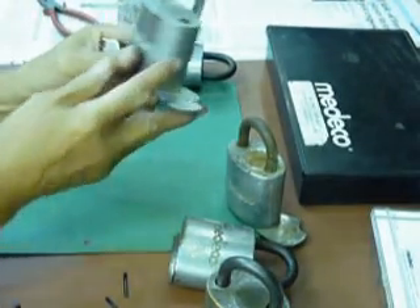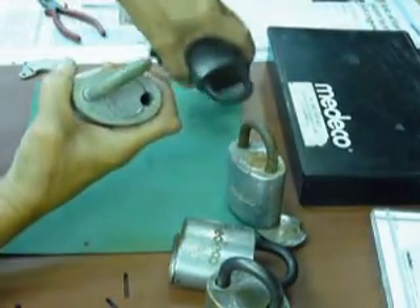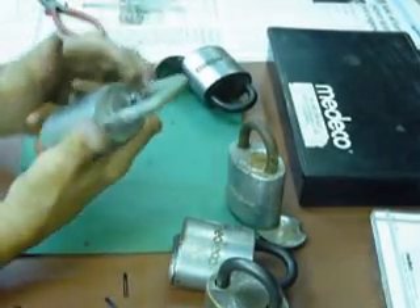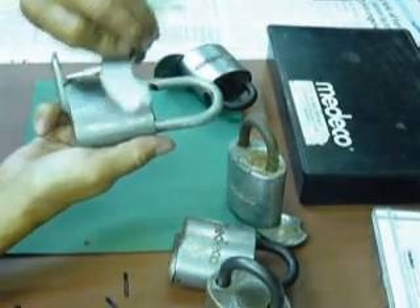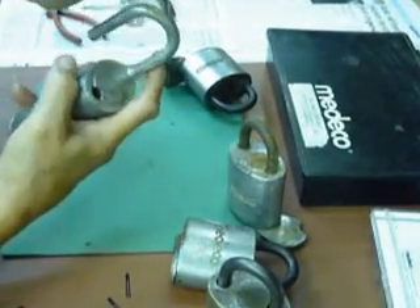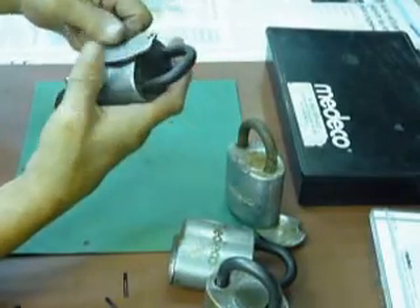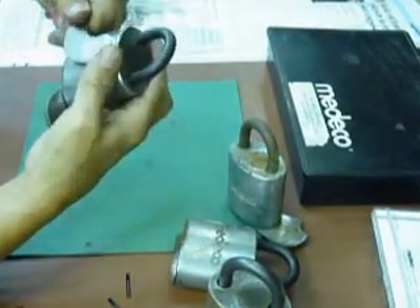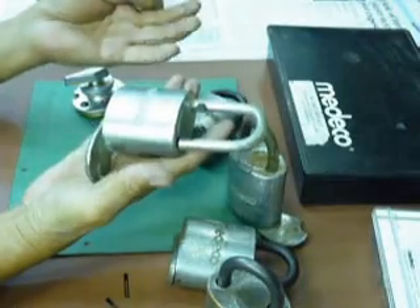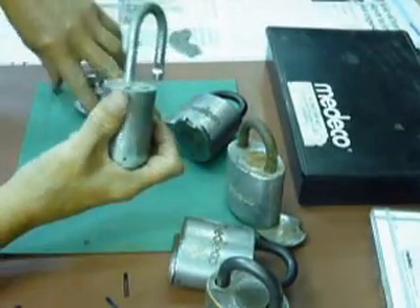One thing I noticed: there is another kind of Medeco which has no insert. I don't know where this is made or if it is an original Medeco. This kind has no insert — the strong magnet doesn't attach to the body, only to the shackle steel. But on the original one, you can see the magnet is attracted to the body because of the inserts.